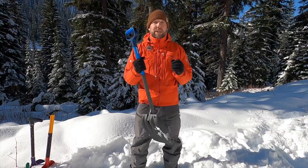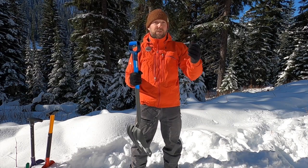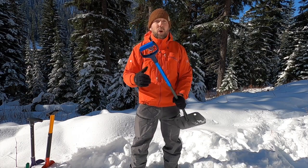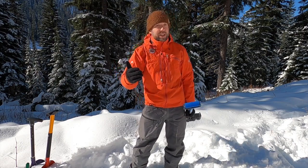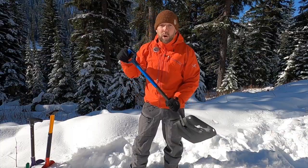You want to be thinking: does this shovel effectively move snow? Because you might be digging out your friend, a loved one from the snow, and you do not want to be thinking, 'This shovel is too lightweight, improperly made, I cheaped out on it, bought it at a garage sale.' You do not want to live with that. So purchase a good shovel meant to move snow.